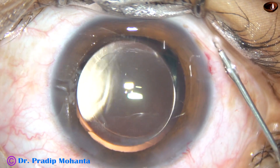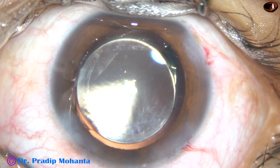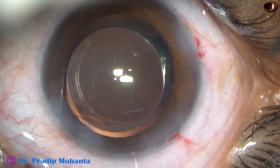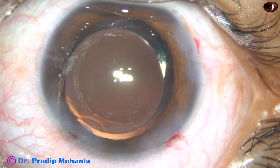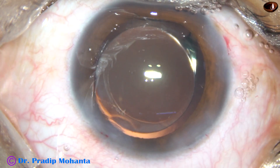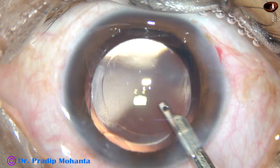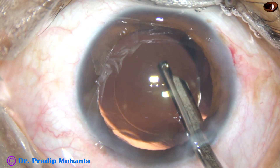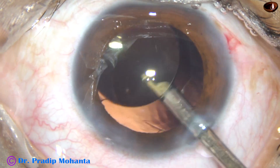Now is the time to close the case. The paracentesis openings are closed by hydrating the corneal stroma on either side of these stab wounds. I construct the main wound in such a way that it does not require any hydration most of the time — 99% of the time. And now this is the final lavage of the anterior chamber; I do this in all of my cases and I get a very clear anterior chamber.